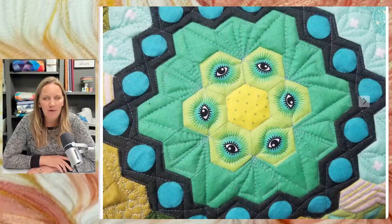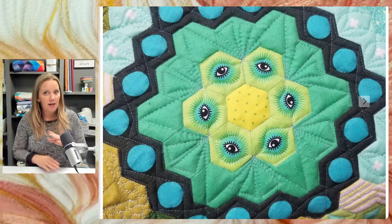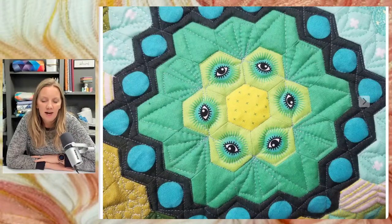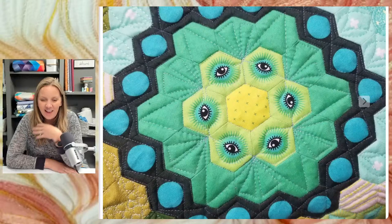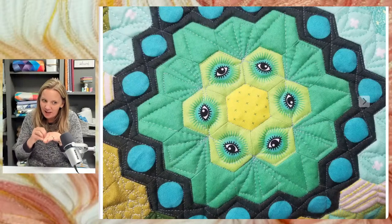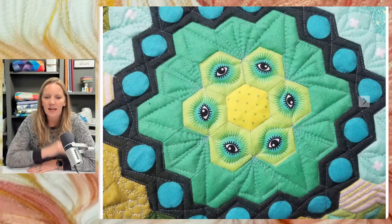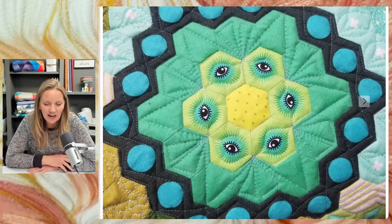One question that comes up from English paper piecing is about stitching in the ditch. Because there really isn't a ditch — it's just the two pieces. I stitch in the ditch to move my way along the area and I don't even worry if I'm hitting it perfectly in between those two pieces. But I'm also adding other quilting. I would be hesitant to take an English paper pieced quilt and only stitch in the ditch and do nothing else. Because the only thing holding the quilting is your thread, your little piecing. So if you're going to do light quilting, do something that crosses over your seams instead of just going only on them. Since I know I'm going to quilt the heck out of these quilts, I just use stitching in the ditch to help move my way around the area and continue on.